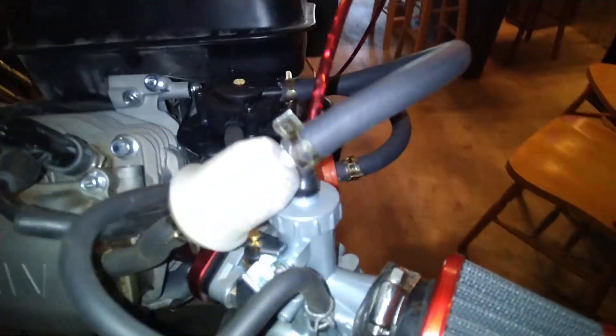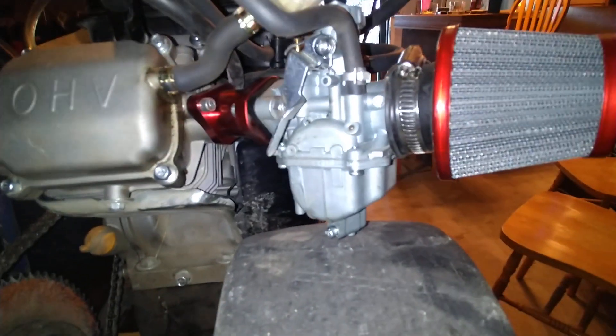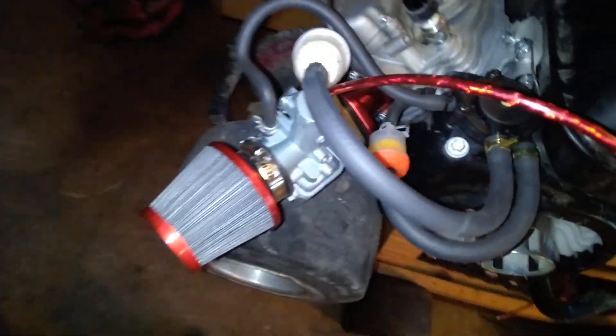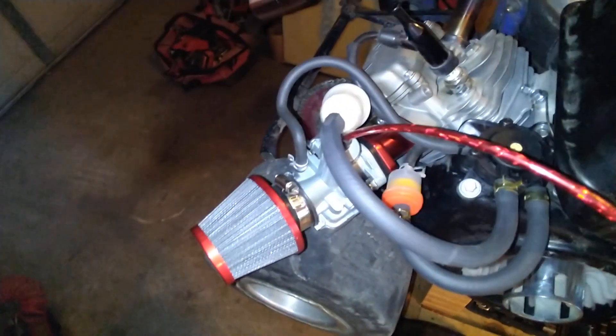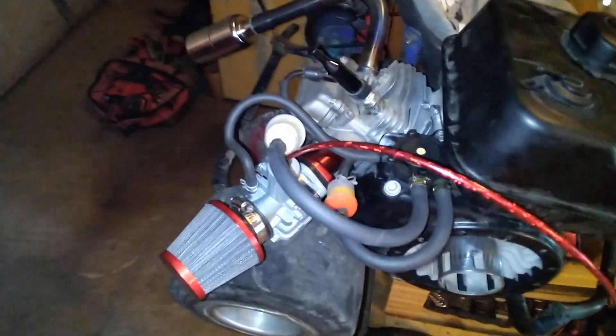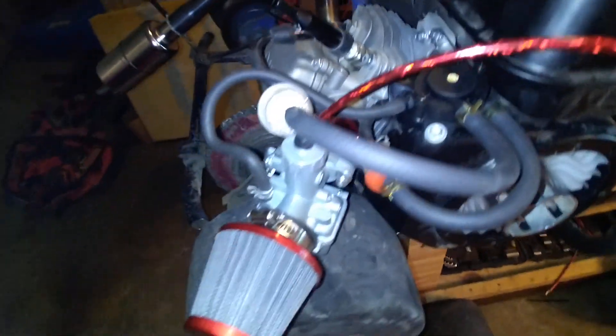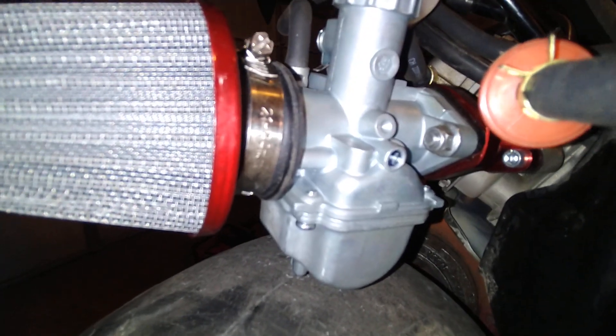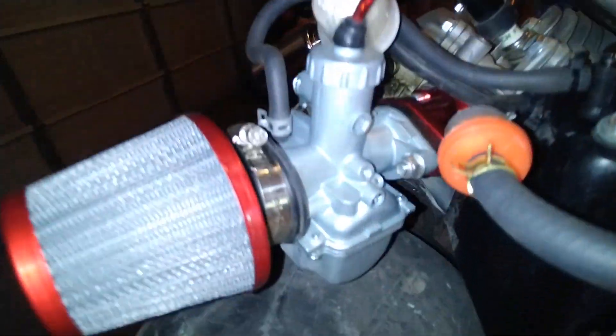These are Chinese Mikuni knockoff carburetors — you definitely have to adjust them as soon as you install them. I watched a few YouTube videos on how to install these things. I know a lot more about bigger engines on cars than I do about these. With these best-value Mikunis, how they come in the mail, they are not adjusted — you're going to be running way too rich, plain and simple.